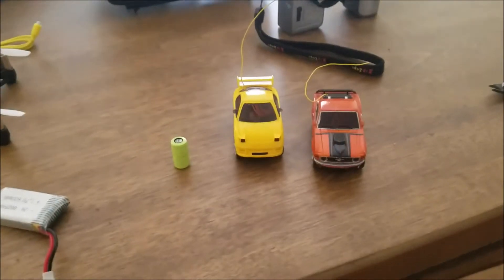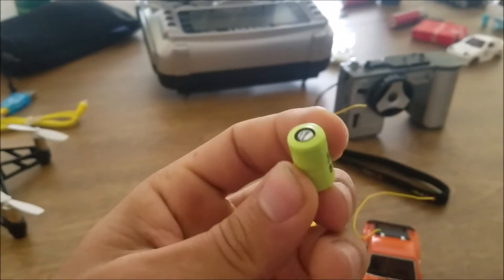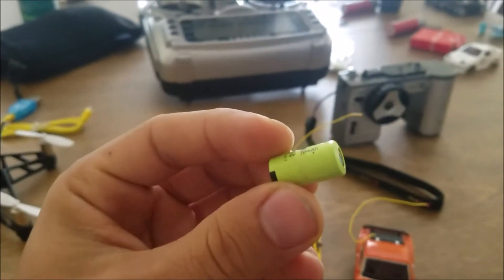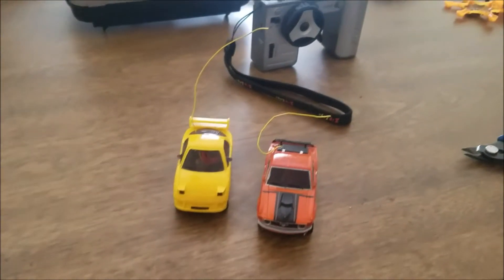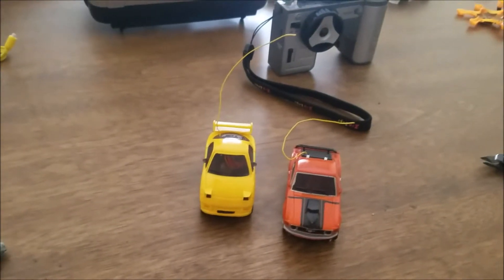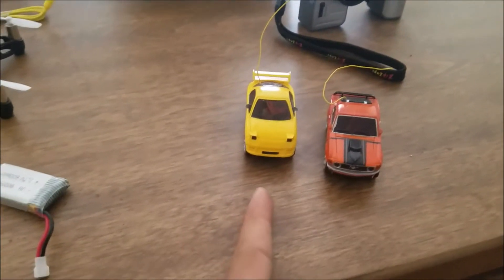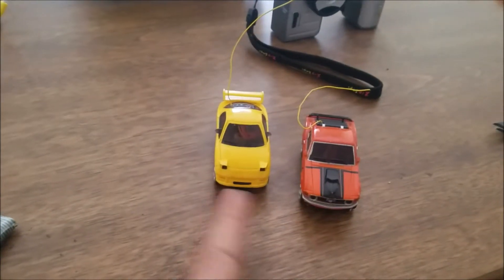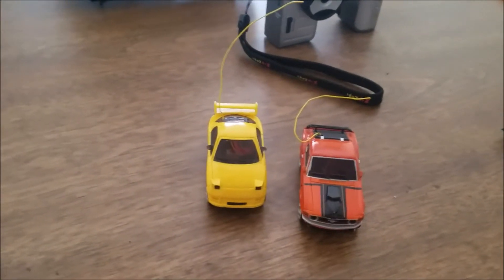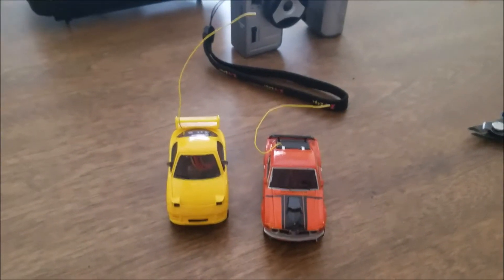Hey guys, these are my two Zip Zaps — more on the way. This used to be the battery inside of them, but as you can see it's corroded and pretty much useless. So I decided to change it out for a small lithium polymer battery. The orange one is 70 milliamp hours and this one is 100 milliamp hours. Slight modifications done to this one as far as the chassis goes — cutting off some parts to make it fit — but they all drive pretty good.